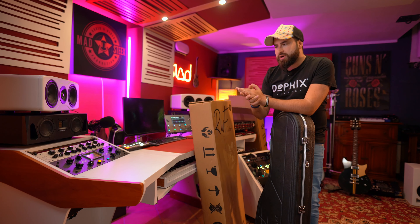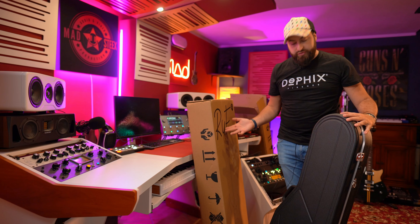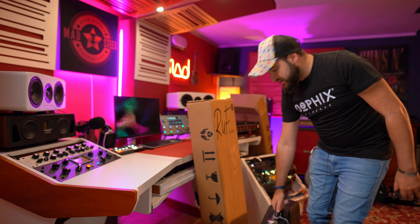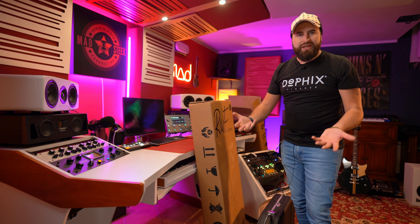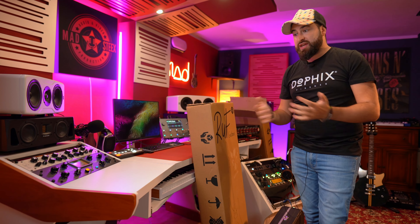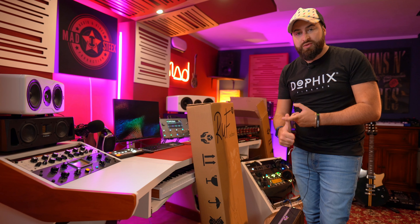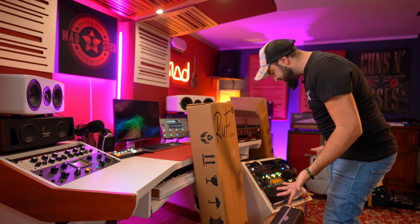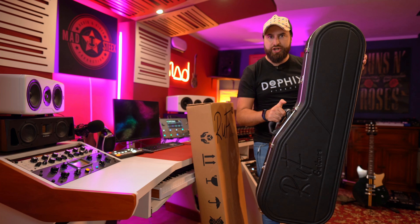Basically, what is Rough Guitars? It's a company from Poland. The guitars are not made of wood — well, actually I think the fingerboard is made of wood, but the body and the neck are not made of wood.